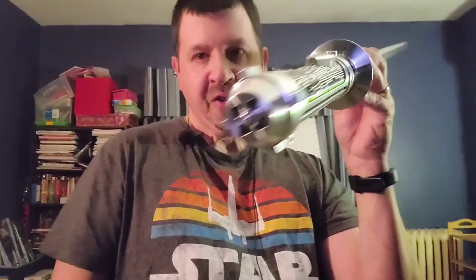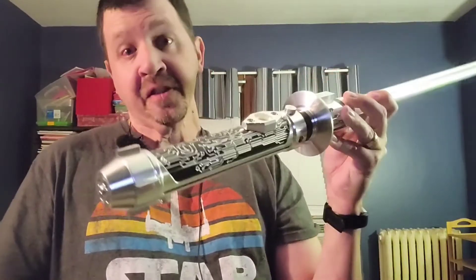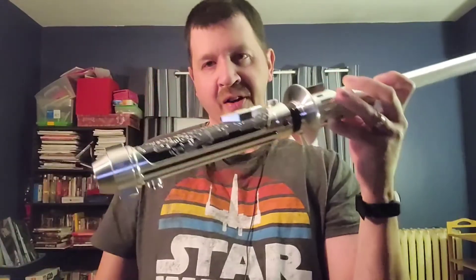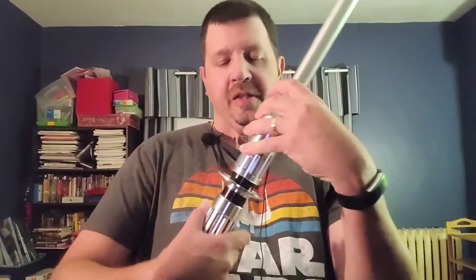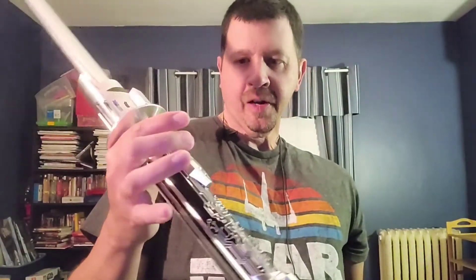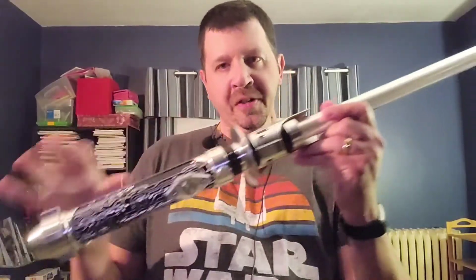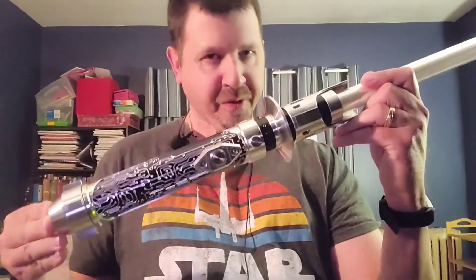The one thing I didn't get was the D-ring on the pommel — I didn't want it, I didn't need it, so I passed on that. This is inspired by Kanan Jarrus' saber from Star Wars Rebels. I say inspired by because, as I'm sure many will know, it is not an exact replica of it.